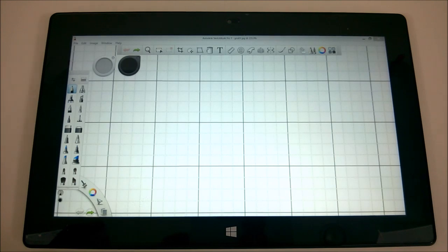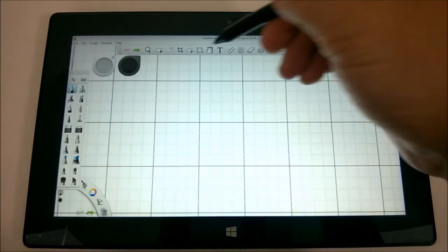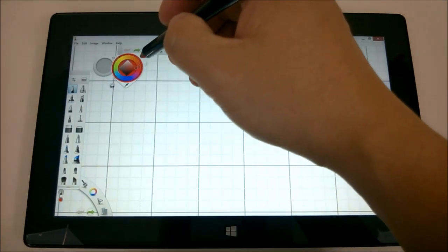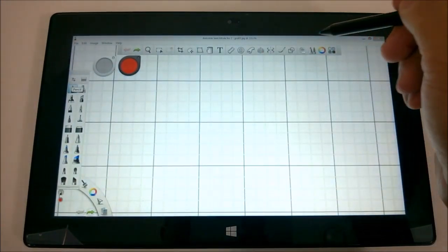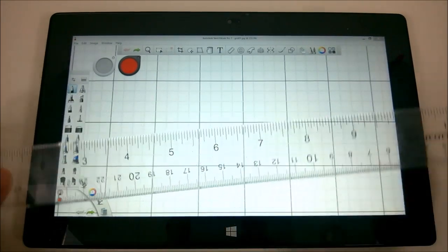So, we have my Surface Pro 1. Once again, this is just using Sketchbook Pro — I've been using Sketchbook Pro with all of them. Here's my ruler test; we'll pick a red color just as before, stay with the standard pencil tool, and let's see what we can do. We'll go this way.